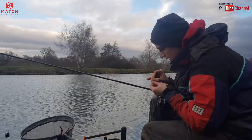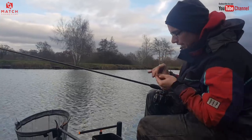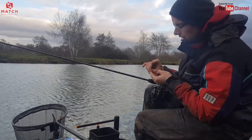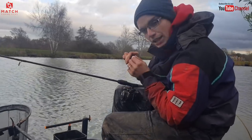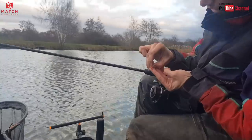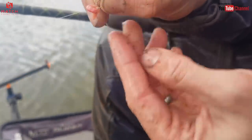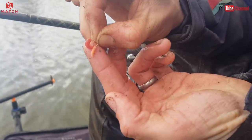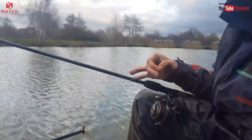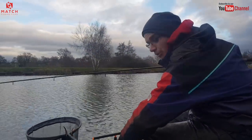Take time with your hook baits as well. Fishing three pinkies today, or a double maggot, a single maggot, a maggot and a pinky — but nick them on as delicately as you can so that they're wriggling. I know everyone's obsessed with dead maggots these days, but I still like a nice live, fresh hook bait — look at that, moving around, just nicked on there. Nice sharp hook, and it will get you more bites.